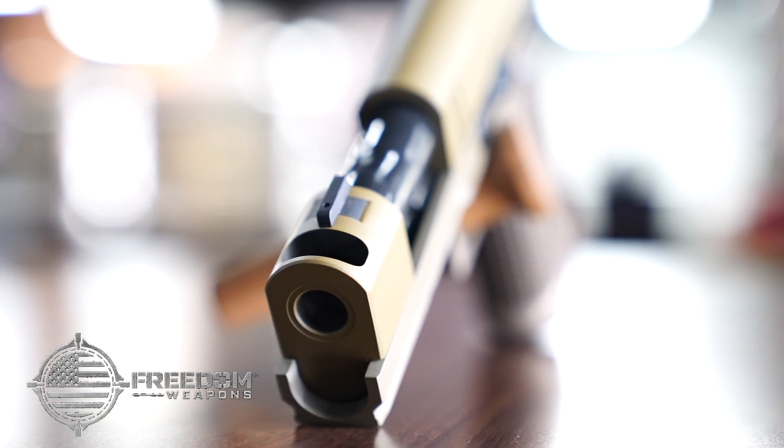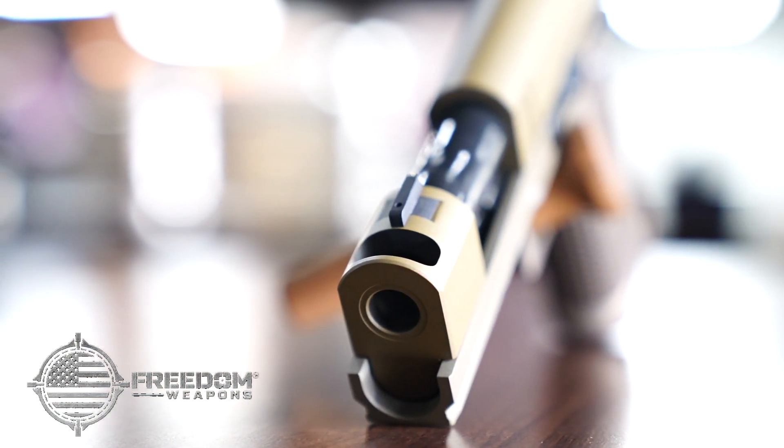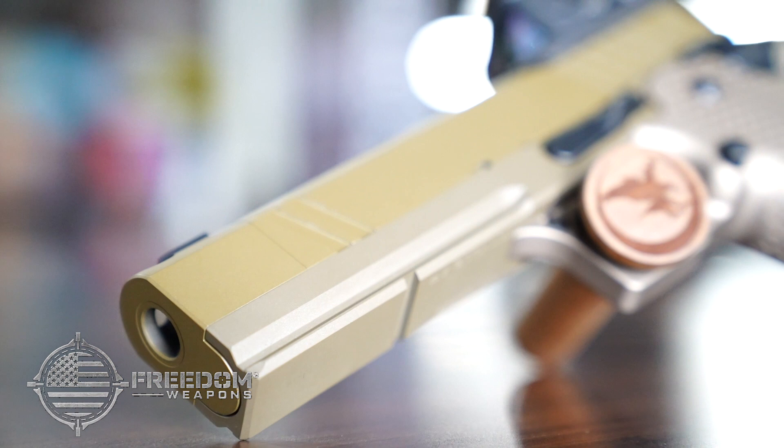The Sandhawk features an integrated single port compensator that reduces muzzle flip, allowing fast follow-up shots and a flatter shooting pistol.